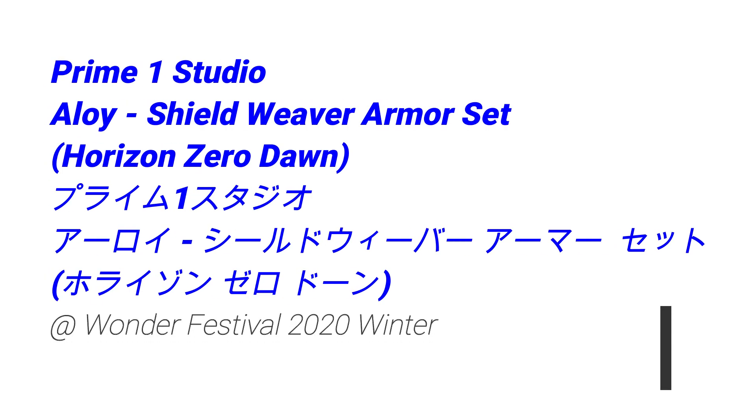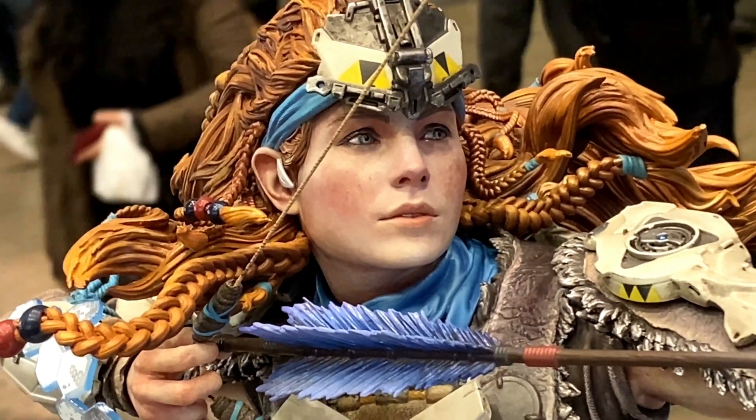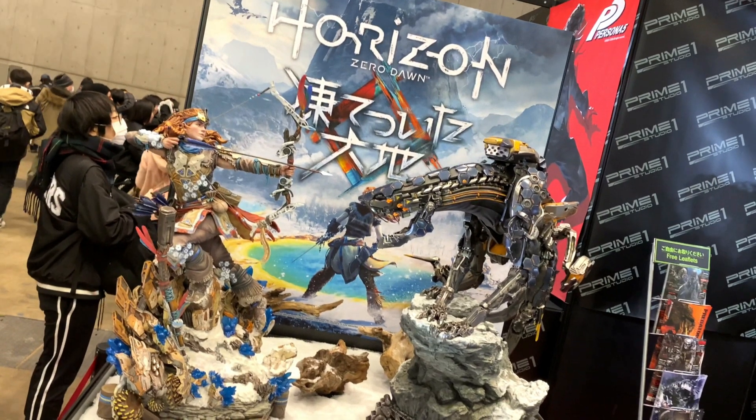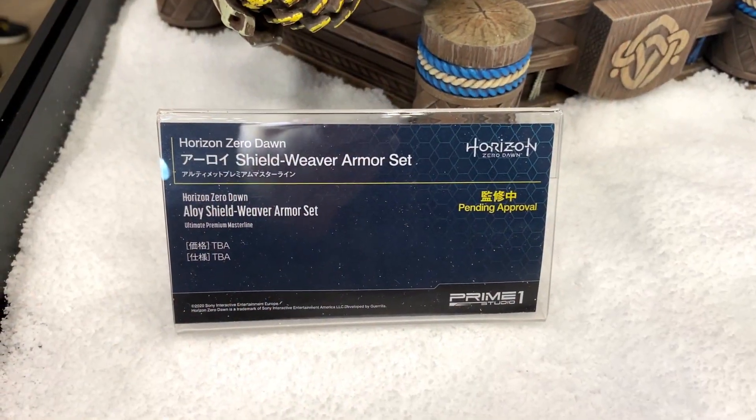Hello everyone! So in this video, more cool stuff from Wanda Festival 2020 Winter. In this video we take a look at Prime 1 Studio's Alloy Shield Weaver Armor Set, and this is from a game called Horizon Zero Dawn.